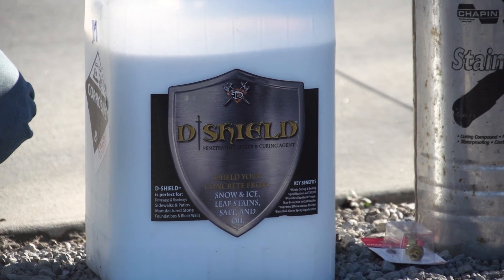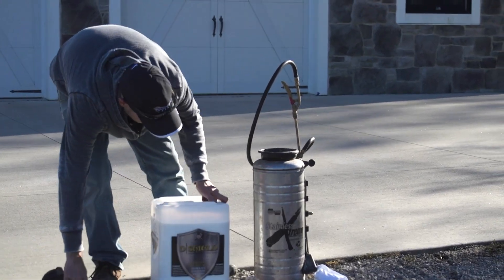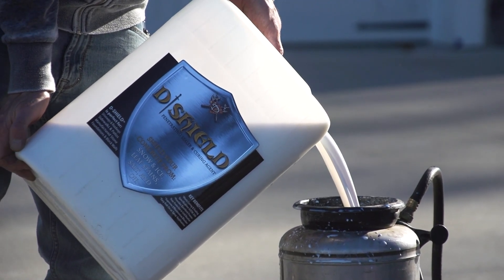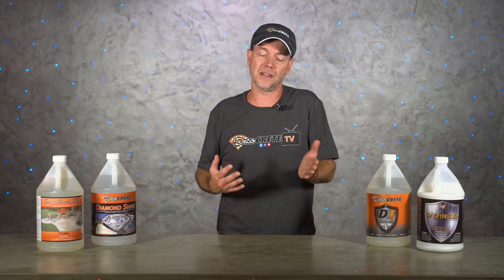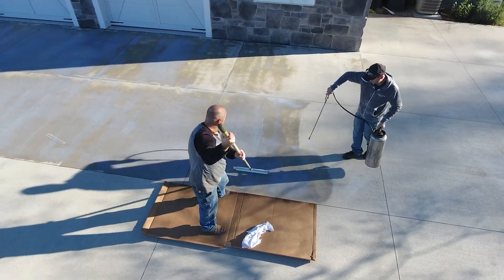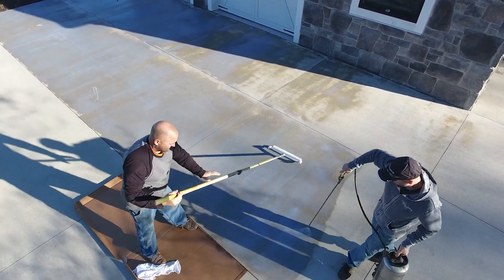If your driveway was cured with some sort of a cure-and-seal product — like any of these acrylic sealers or even our D Shield product — it's going to be a little different because you can apply that same sealer back on it again after 30 days. Personally, I don't love thick acrylic film-forming sealers for driveways; if it was cured with that, my best advice is to let it all wear off and go back to a penetrating sealer. If it was something like D Shield, you could cure and seal with that and just reapply after 30 days. This really is where it takes a lot of communication between you and your contractor to figure out what they cured it with and the best way to move forward.